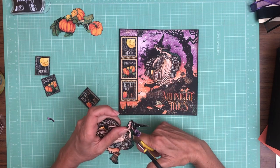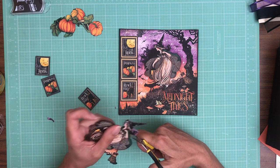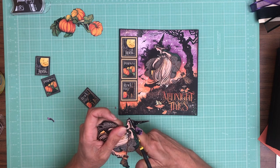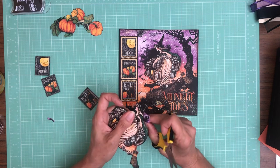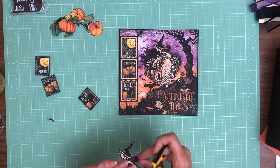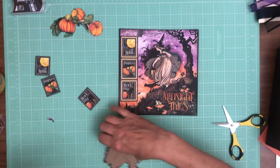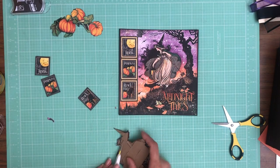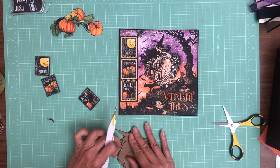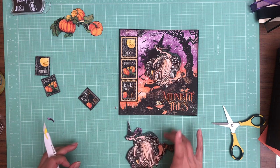I must have been doing this in the dark because I see I missed a couple of things. I'm just going to trim those off — as quick as I can with thick chipboard. You could of course use an exacto knife; that would probably be a better recommendation for this level of detail. There we go, that should do it.